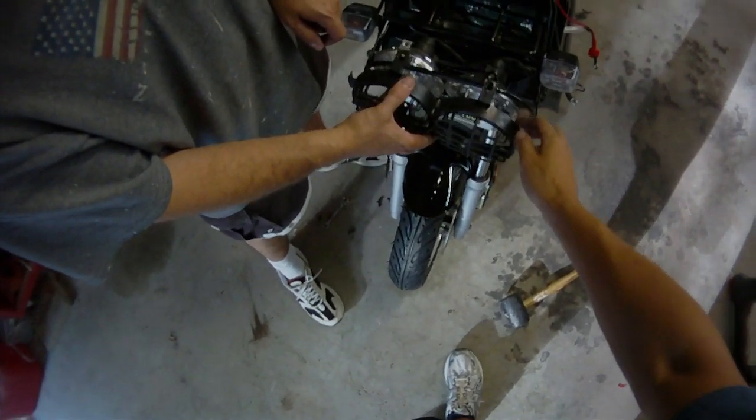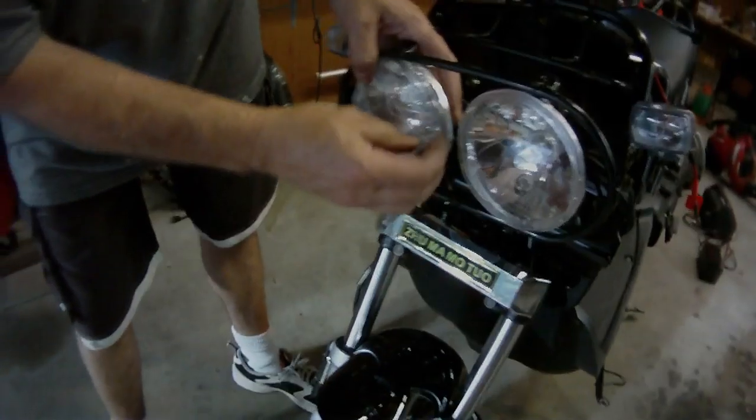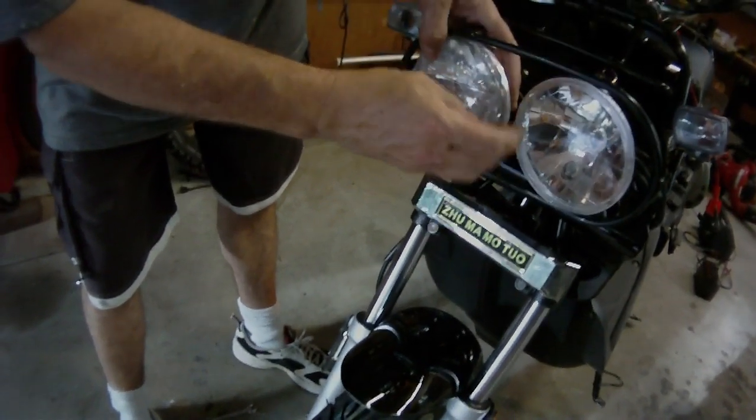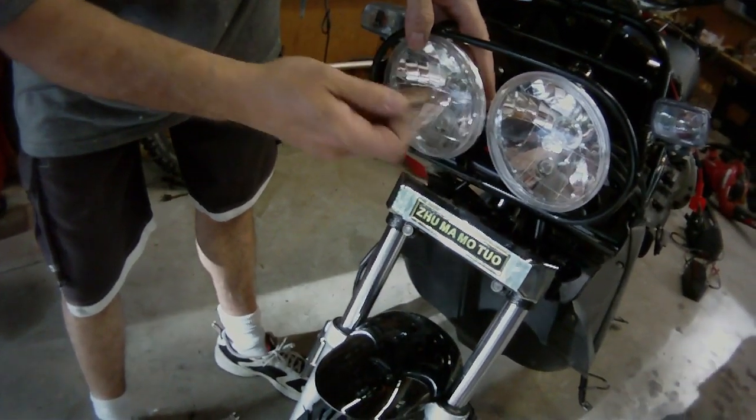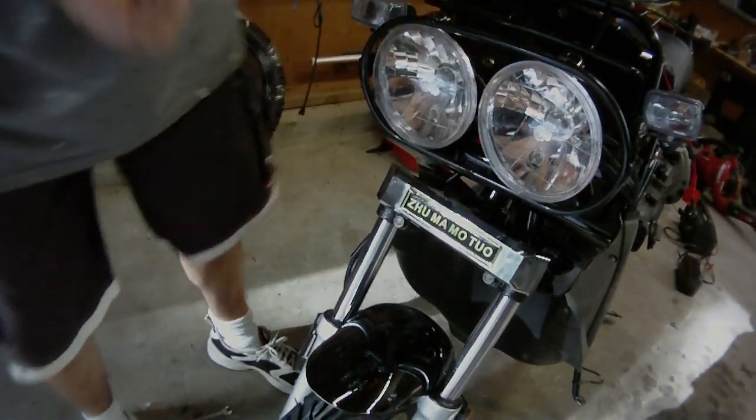We're going to take the covers off because there's a plastic wrap on the headlights as you can see. If you leave that on, it's going to bake right onto the front of the light and you can really mess your light up. Make sure you take that off before you turn the headlights on.